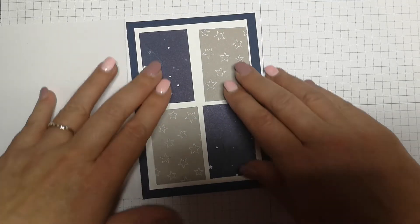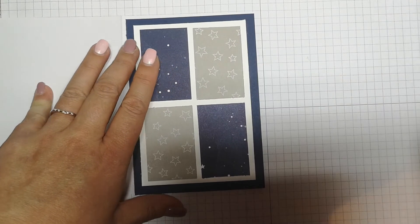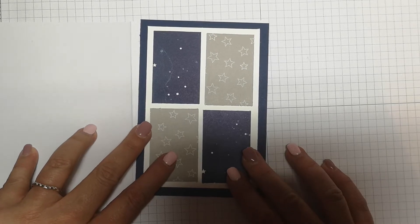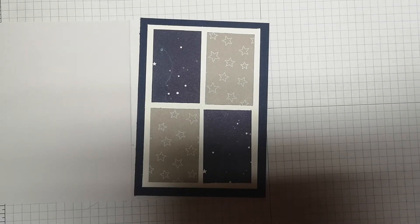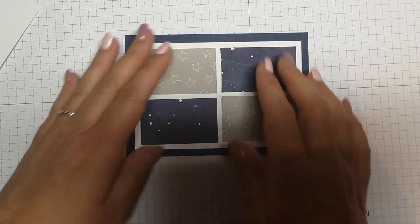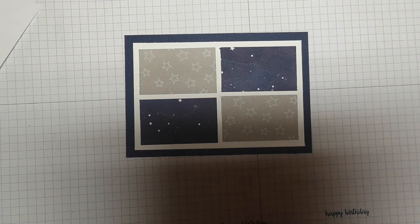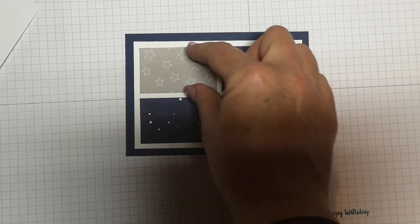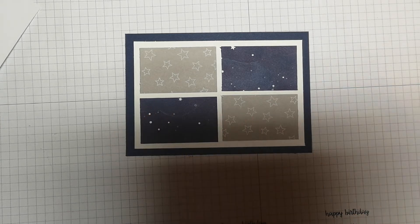I'm going to stick those on using Tombow wet glue, like that. You don't have to use those exact measurements — you can use any measurements you like, form any borders you like. You might want two squares, or a square with a longer rectangle. However you want it, it's entirely up to you — start to get creative. One sheet of DSP and some card stock and you can make lots and lots of variations. Now I want to put a circle in the middle, so I've got some Knight of Navy card and a two-inch circle punch.